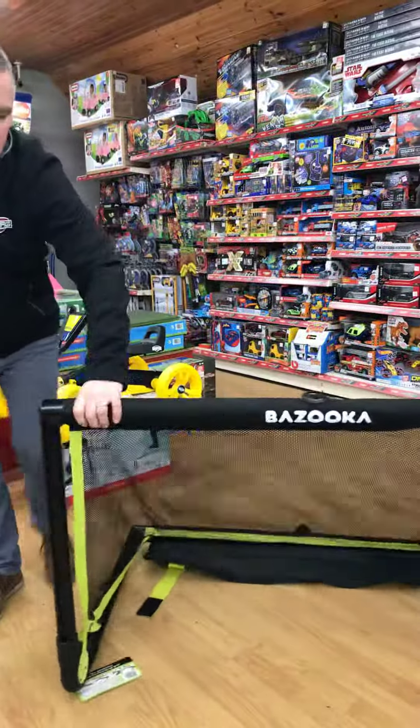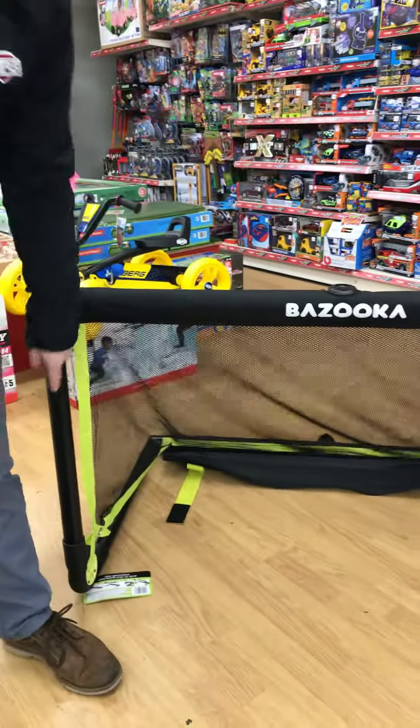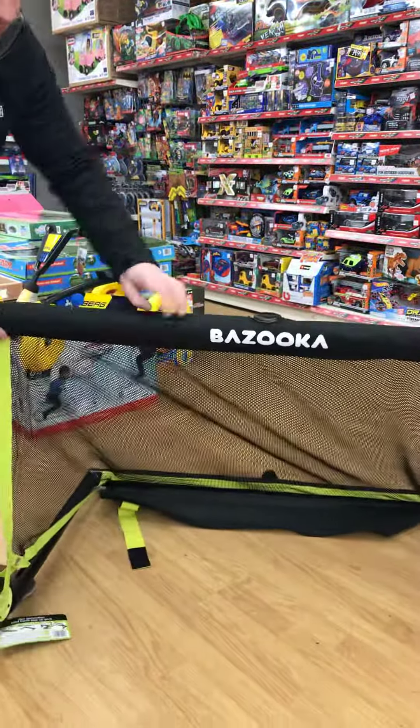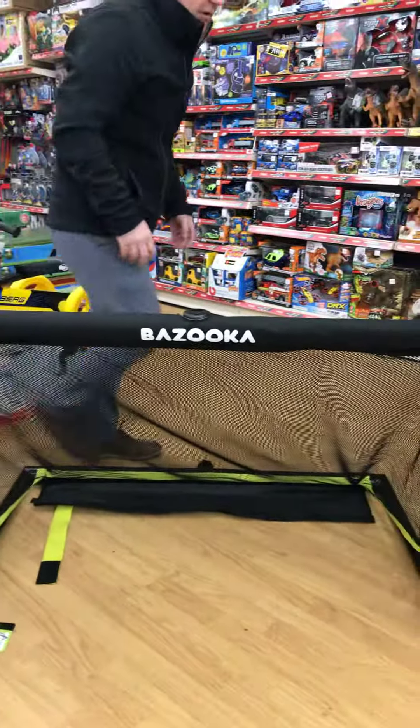Simply up and out like that. So it's four foot by two foot in diameter. It has a really good net and a very strong frame. It's not fixed to the ground but it's quite heavy.